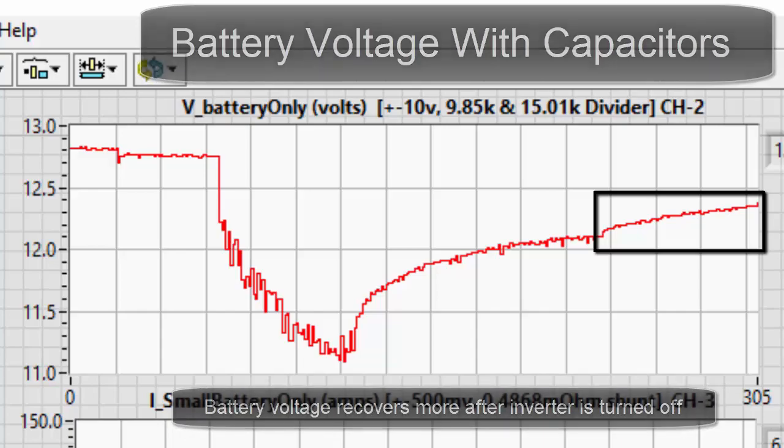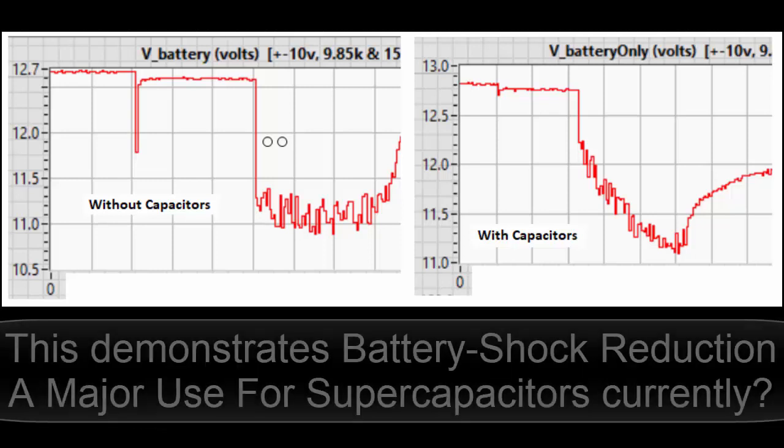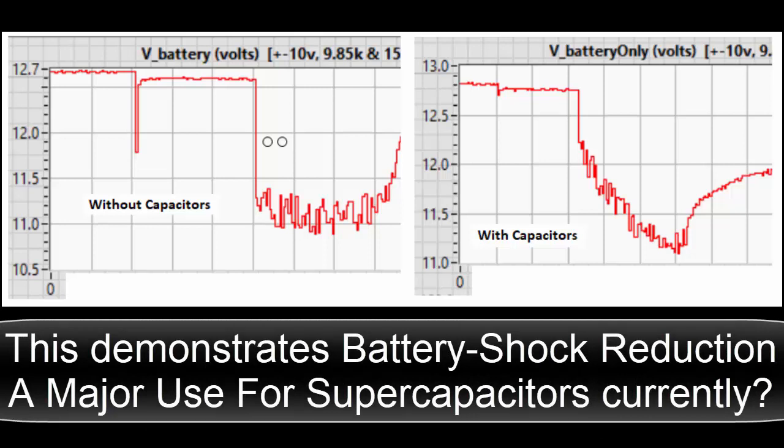Compare them side by side: on the left without capacitors, on the right with capacitors. This demonstrates battery shock reduction.